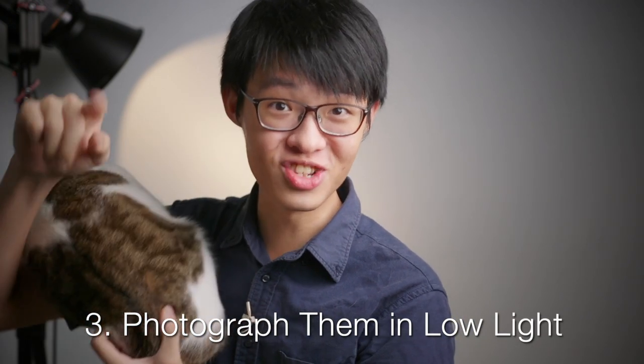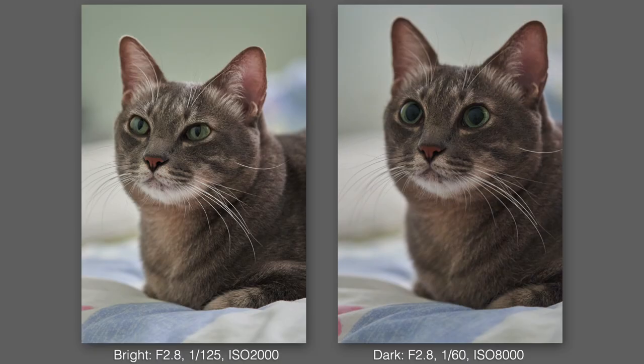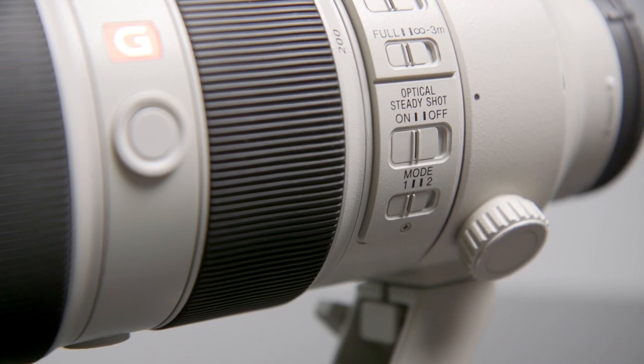The third tip applies quite specifically for cats: try photographing them in low light intentionally. This lets you capture more dilated pupils so their eyes look shinier, beadier, and bigger. Here's a comparison between a cat photo taken in a bright room versus a dark room. Since we're talking about low light shooting, I'd recommend a camera with at least decent low light performance, and more importantly a bright, fast lens — at least f2.8 or brighter. The 70-200 G Master I'm using is f2.8, which for a zoom is pretty bright, and it's internally stabilized so the built-in optical steady shot helps me get away with longer exposure times for more light.